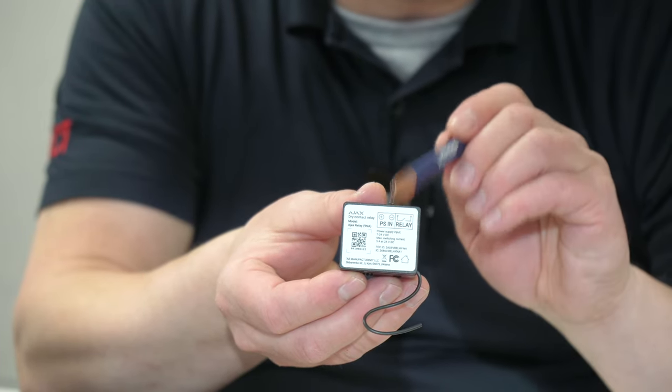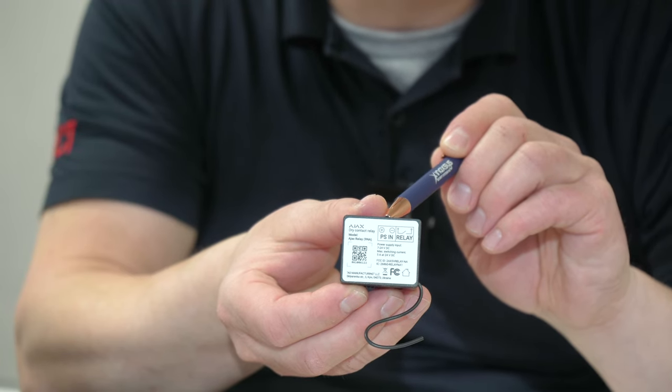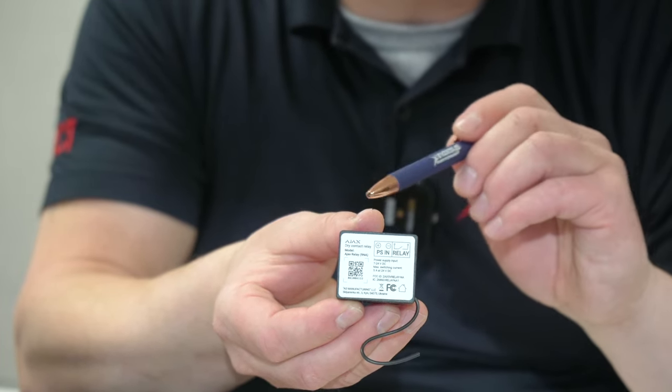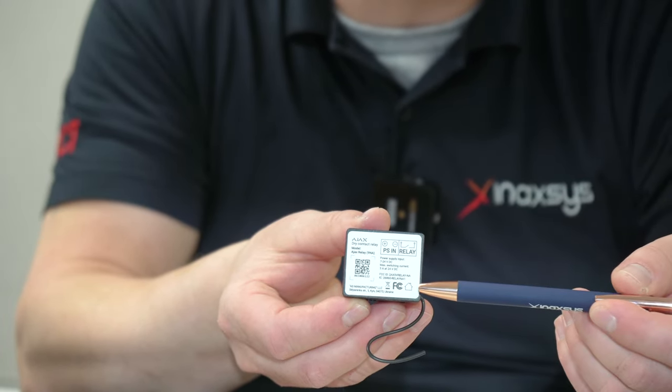Here on this side of the terminals, you'll see that you have the DC input to power the relay. Here we have the relay terminals. In the programming, we can define if you want it to be normally closed or normally open, which will change the default state of the relay.